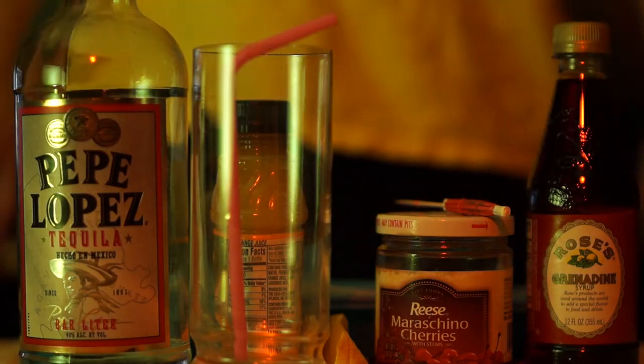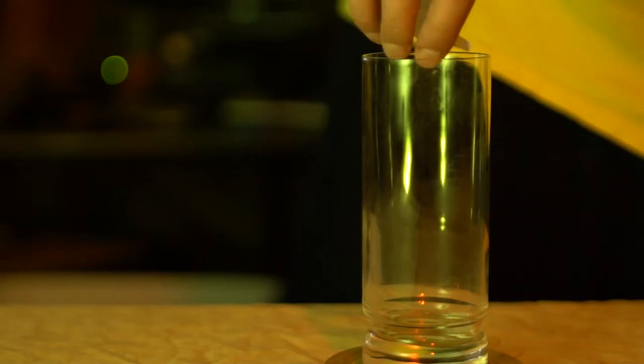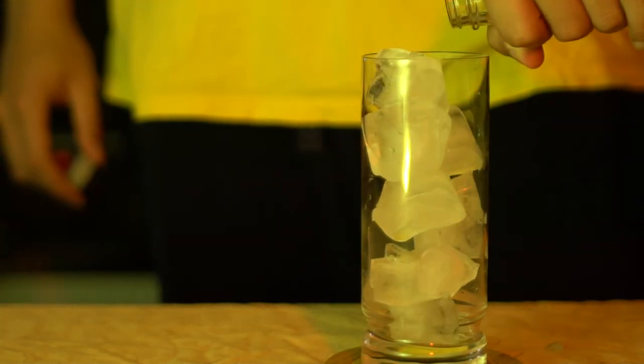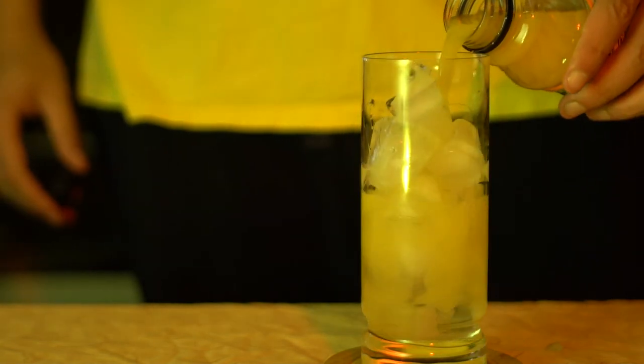Hey everybody, we're making a tequila sunrise. Everything you need is in the frame. Take your glass and move it over ice, because we're gonna build the drink inside of it. Pour in about two ounces of tequila — I just killed the bottle because I'm sure there wasn't much more than that left.